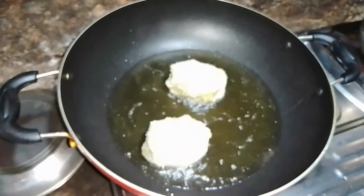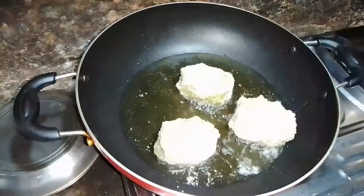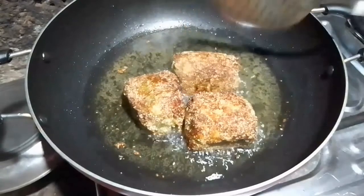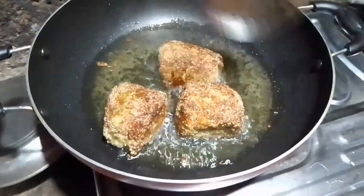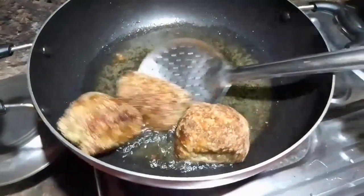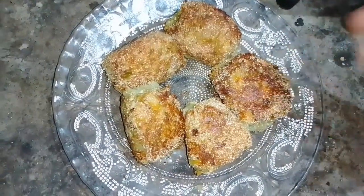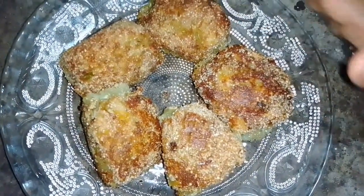Let's add the rice and cook it for a little bit. We are ready to cook it. This is a great recipe for everyone.